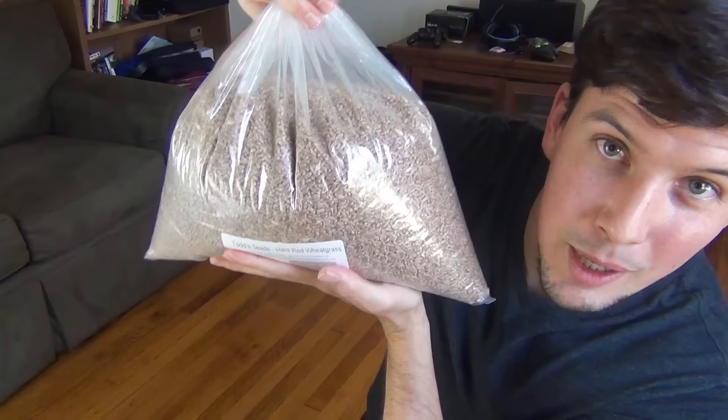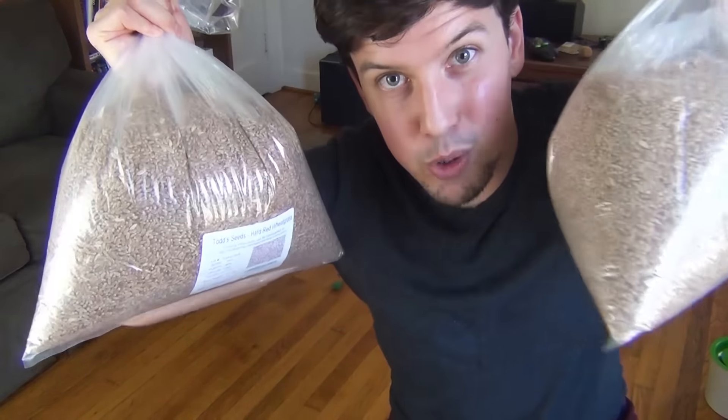How much, you ask? I really didn't know. So here is a 10 pound bag of cat grass seeds, but honestly that didn't seem like enough, so I got 20 pounds.